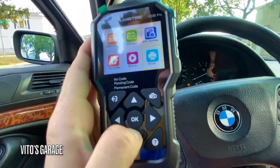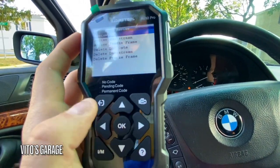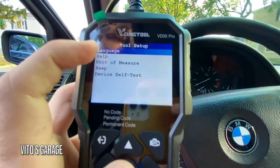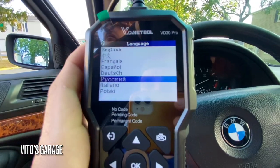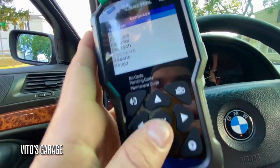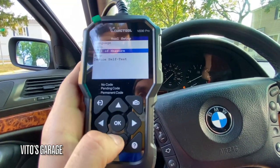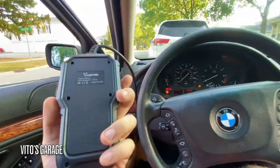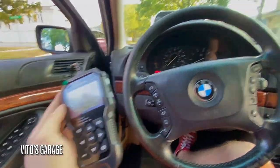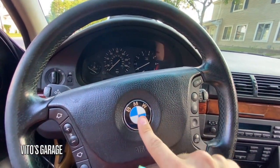I thought it would need Wi-Fi or data to do the DTC lookup. You can also print, review settings — you can change the language. It has German, Russian, Italian, Polish, and more — that's actually a lot of languages for just this little scan tool, that's crazy. The beep is on right now and you can shut it off if you want. It's a really neat little scan tool.